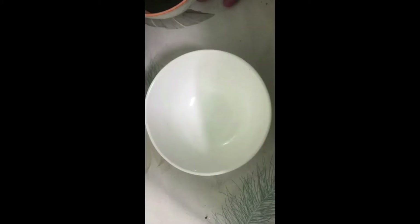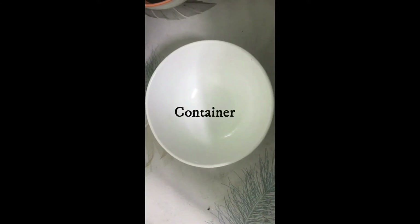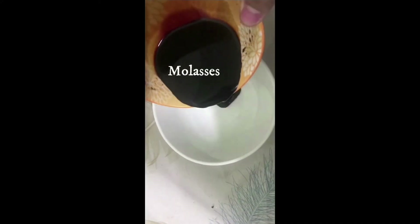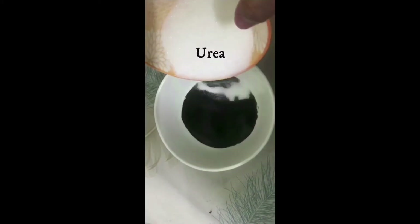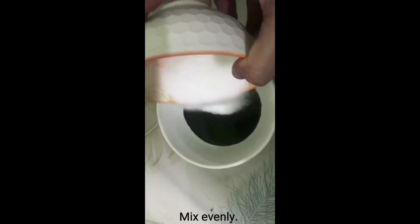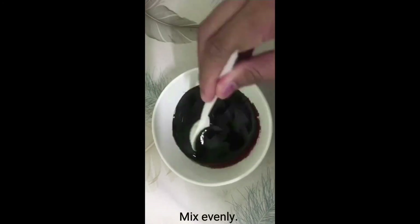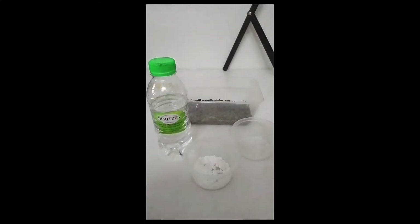The first step in making UMB is to prepare a container for mixing all the ingredients evenly. Next, put the molasses that have been weighed earlier into the mixing container. After that, add urea and mix these two ingredients evenly.